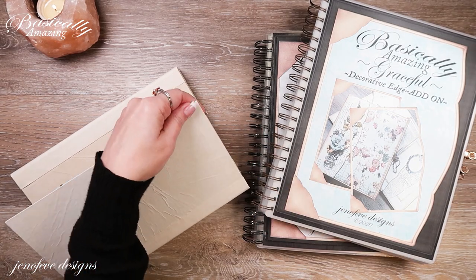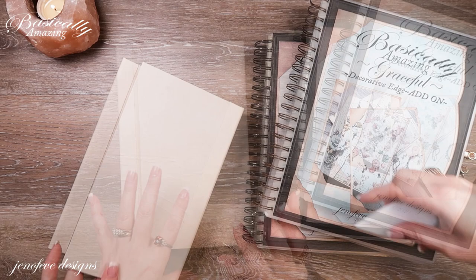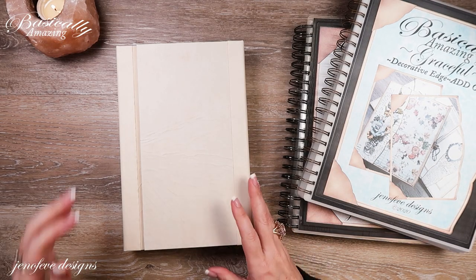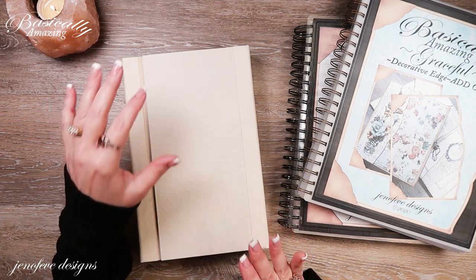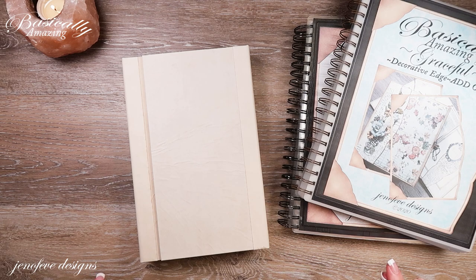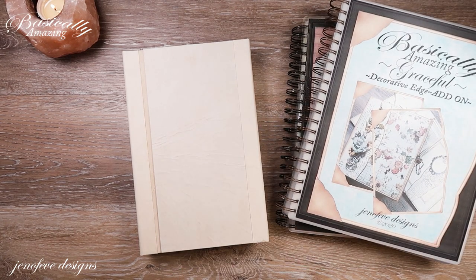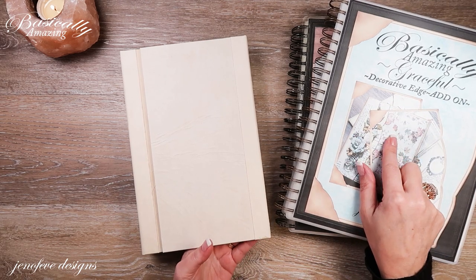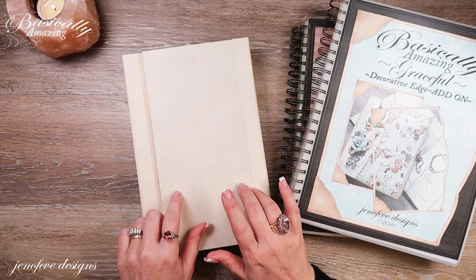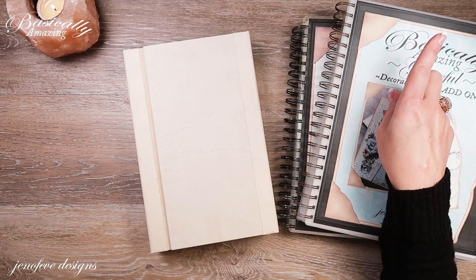The album we're currently working on is the 'With Love' basically amazing album, and this is the February album of the month. It's currently January, so I was trying to stay a few weeks ahead of you guys filming. There is a full playlist for this album start to finish, from the introduction to the basically amazing foundations, which are printable templates available in the Etsy shop.